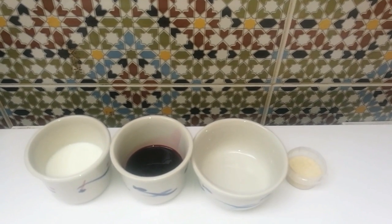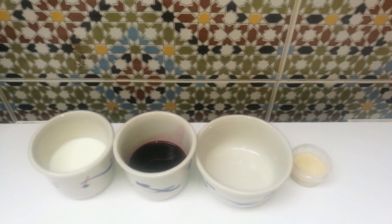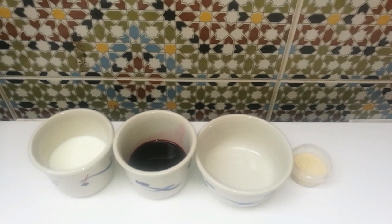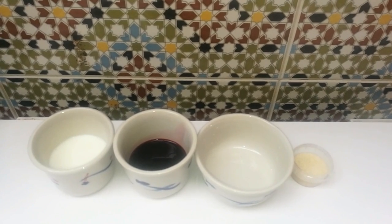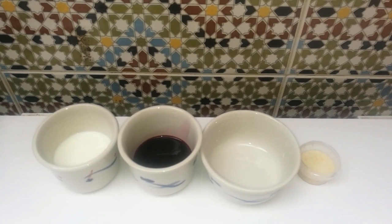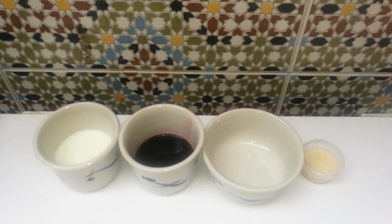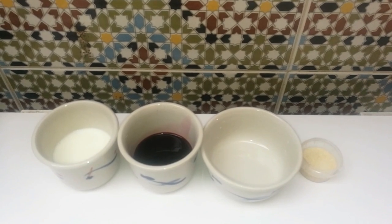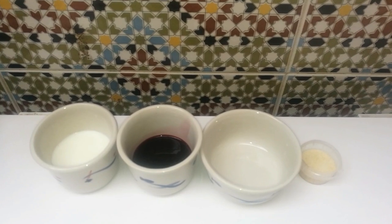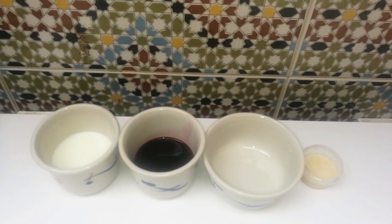Hello beautiful people! I hope you are doing well. Today I chose to share with you a mask — a recipe for a mask which is really amazing. It's a peel-off mask and it's made with only natural ingredients. It's very good if you want to peel off the dead skin or the small hair that you have on your face. And you will see we will need only three ingredients.